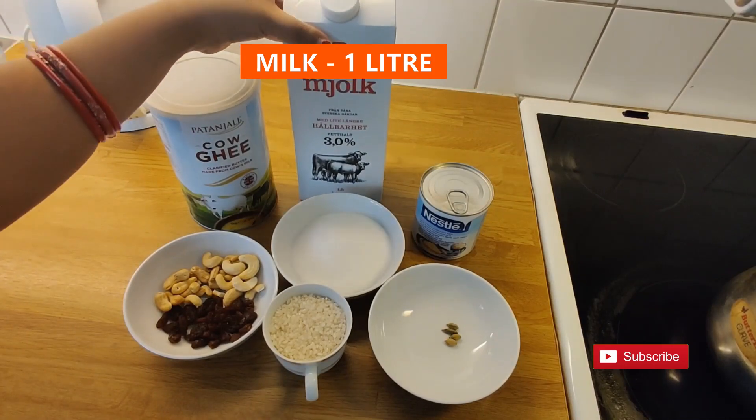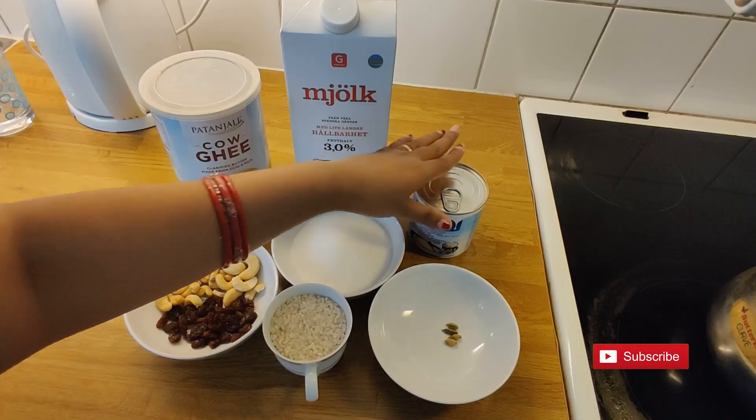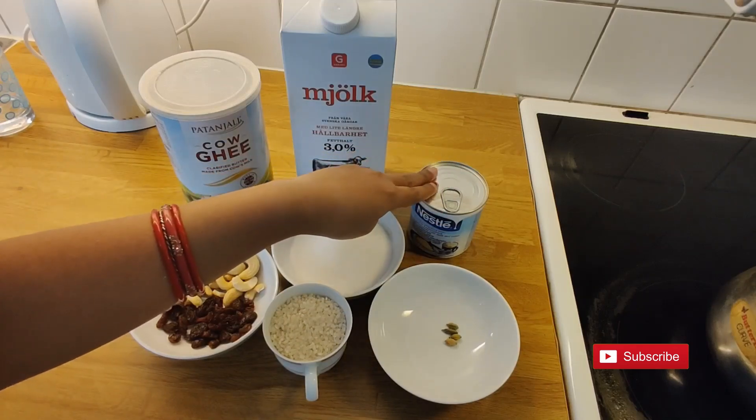We also need 1 liter milk, 4 spoons condensed milk, and 2 spoons ghee. You can use milk powder instead of condensed milk.